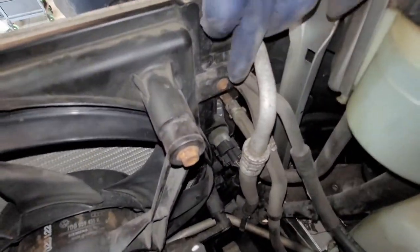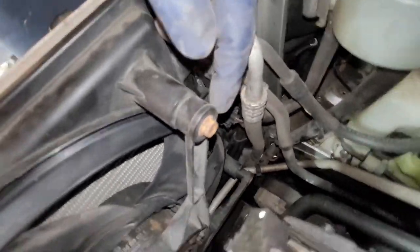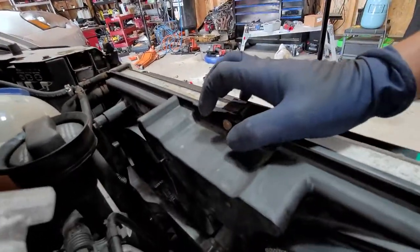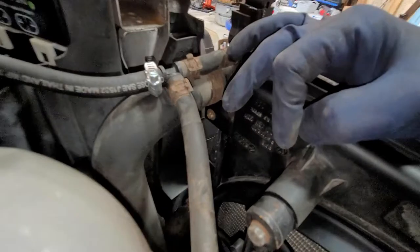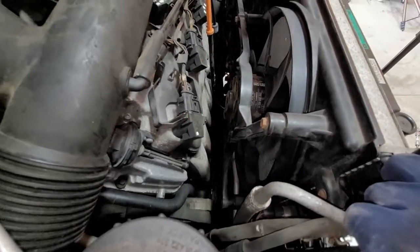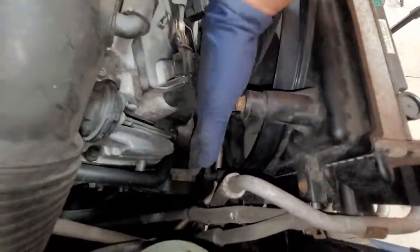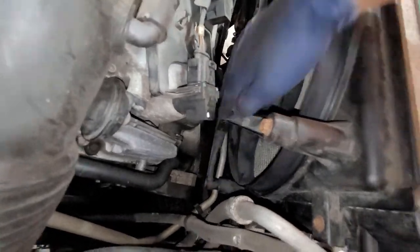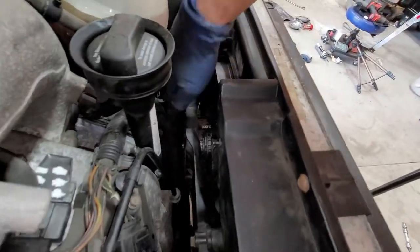There's one bolt right here, one down below — that one was missing because it stripped last time. Same thing right here, there's another one. On the opposite side down below, there's another one. And then there are two more on this end — one right under there and one under the radiator hose.